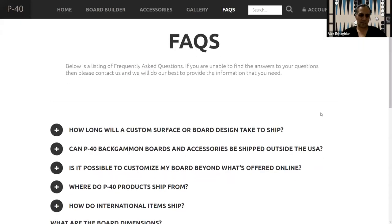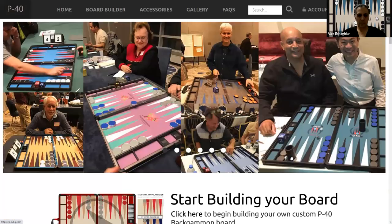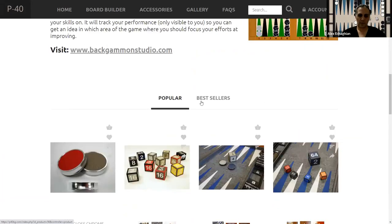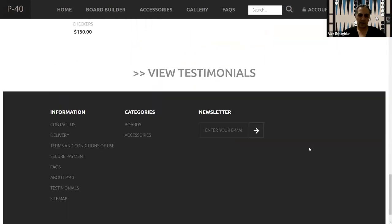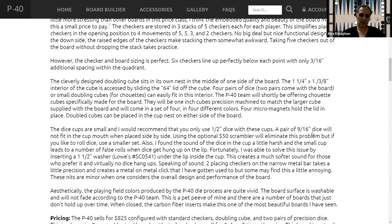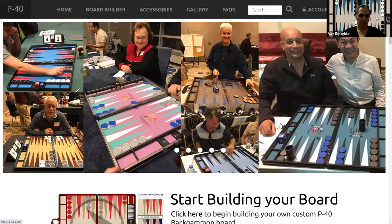In the frequently asked questions, you can see that these are all made in the United States. They also show their bestsellers and popular items. They have some nice testimonials — a lot of people really enjoy these boards. I've had one for several years and I like it a lot. It's really beautiful to play on.